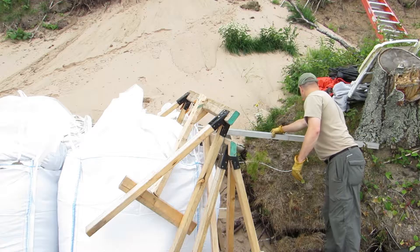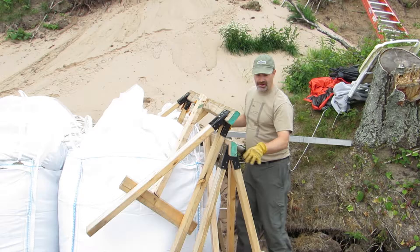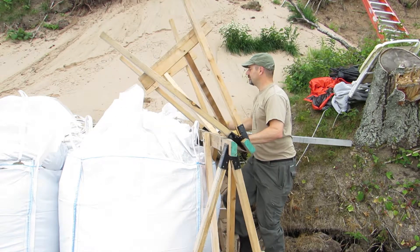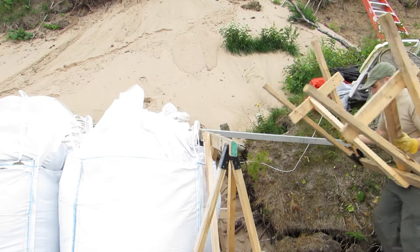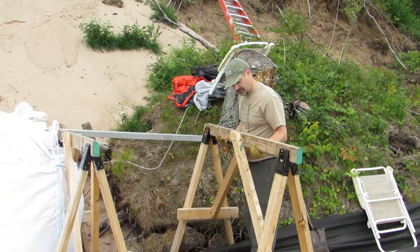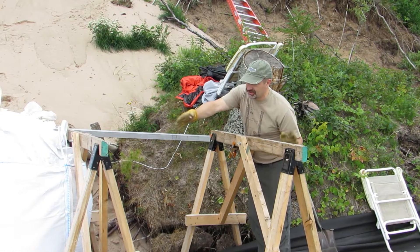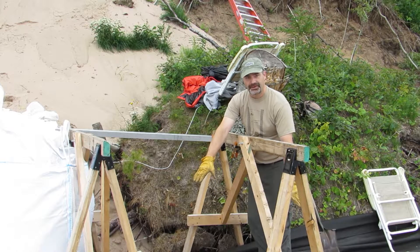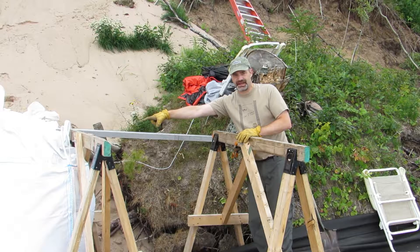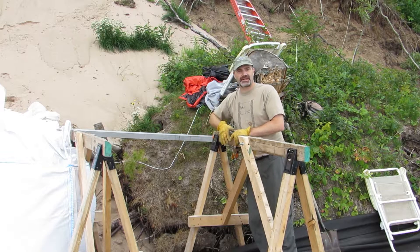Same thing back here, so I can get my sawhorse in about the right spot. Flip it over. I'll set this sawhorse down about where my lines are so I'm pretty close. Then we'll get our feet set up on the bottom and be ready to do the next bag. That sawhorse stays in place, this sawhorse gets positioned, and we fill the next bag right in here — just keep repeating the process.